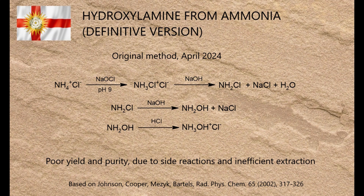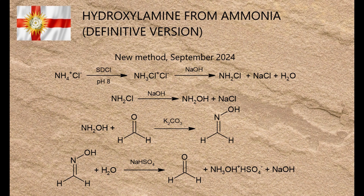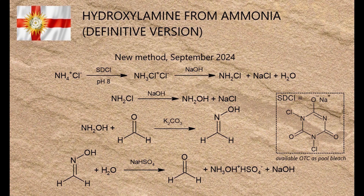This video showcases a vastly improved version of that method, with the bonus that all the materials involved can be bought in shops or on eBay. As with the original method, it involves chlorination of ammonia to form monochloramine, and the reaction of monochloramine with caustic soda to form hydroxylamine. In the original video I speculated about some possible improvements, and some of them were incorporated into this method, along with several other key modifications.